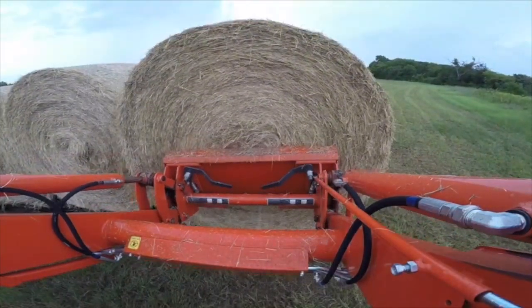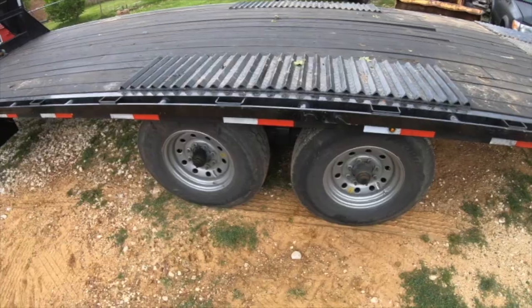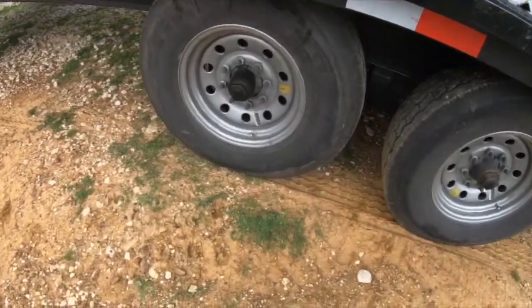The heaviest thing I'd previously towed was a trailer load of 6-foot round bales — either 6 or 8 of them. Those are pretty heavy too, but they don't require the use of the winch, and that's what I wanted to show off today. This was definitely a buy-once-cry-once kind of investment.